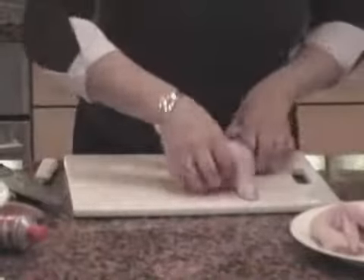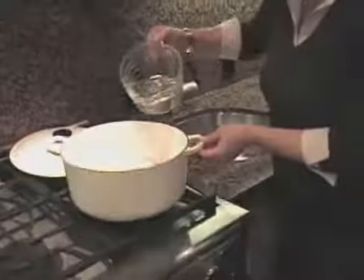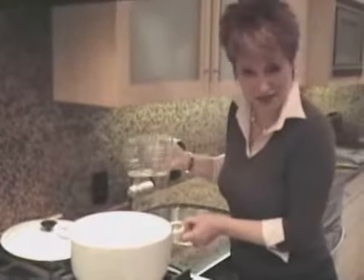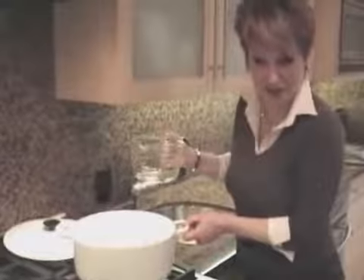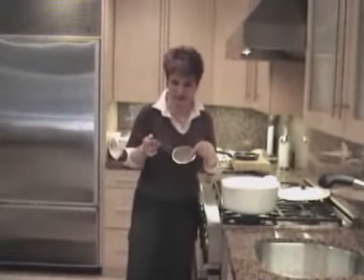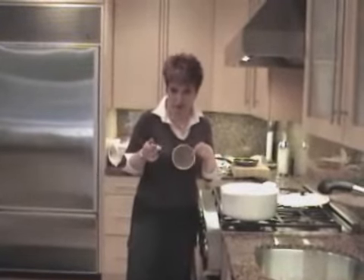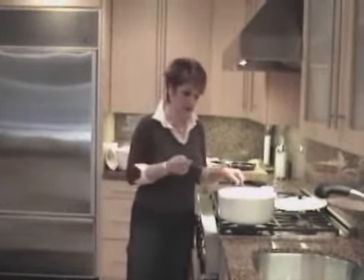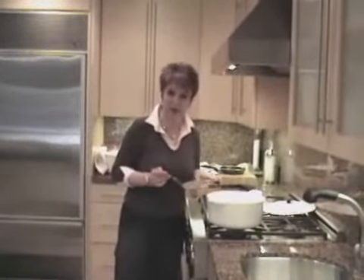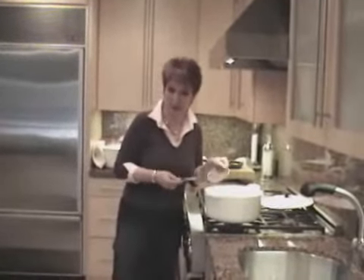I will transfer it to my pot. I cannot explain why you have to put cold water — if it interests you, do me a favor, check it out. A little strainer, one that is very dense, and I can even take up the fat from the soup. We're waiting until it boils, and then I will see the foam, which I can skim up with this.